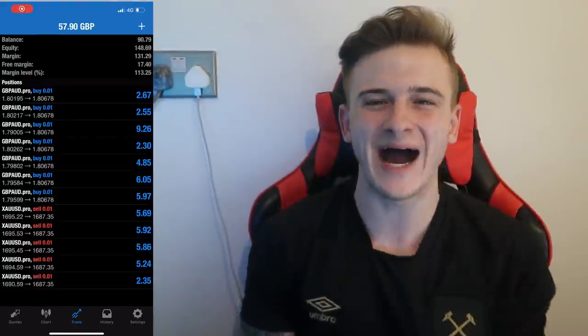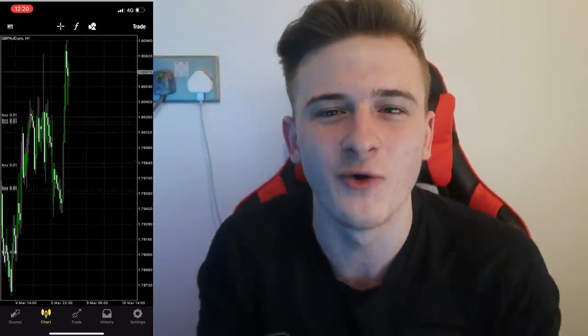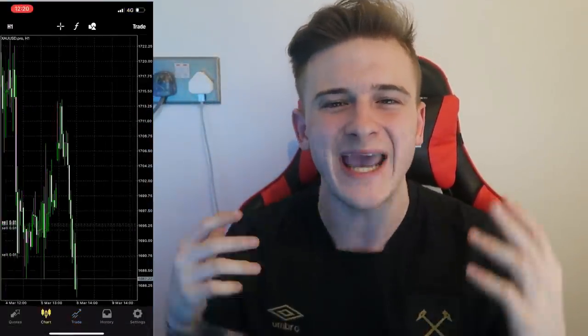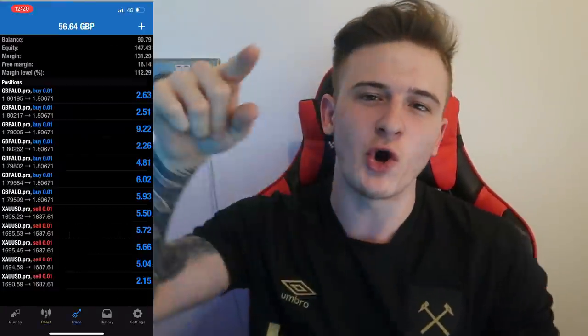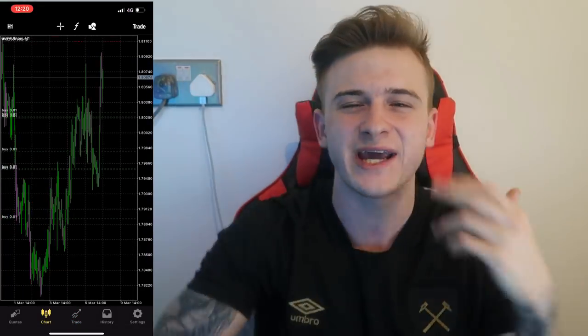Moving on swiftly — 57 pounds in open trades. Here comes the money, 57 pounds of trades absolutely smashing the markets right now. This is a small account, 0.01 lot size — 147 pounds in equity just from Great British Pound and gold coming in clutch. If you were in the free trade group, link in description, you could have got on this gold trade as well because we sent it to free trades. 56 pounds in open trades right now with 0.01s, scaling in as well.